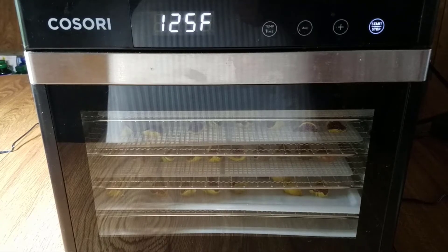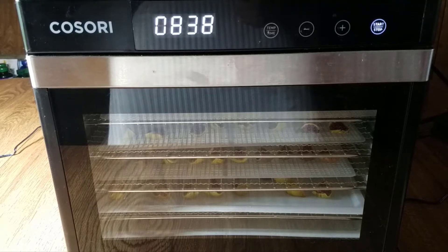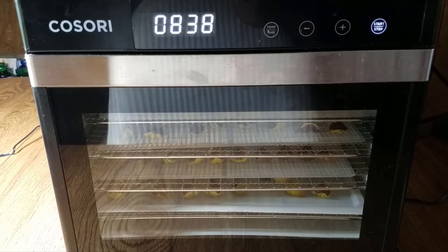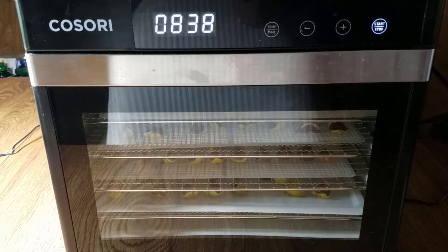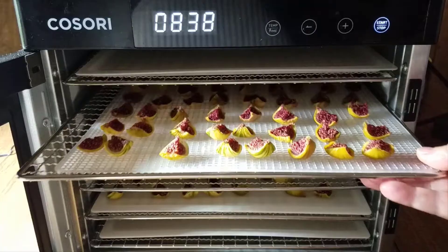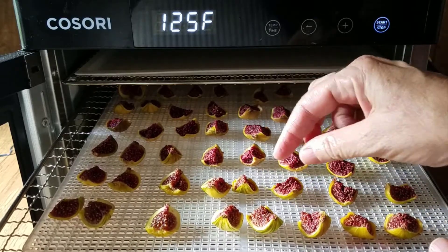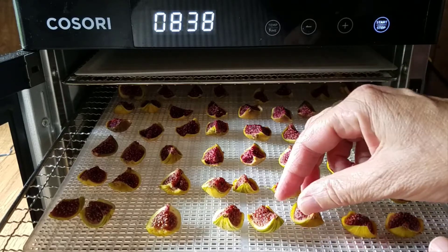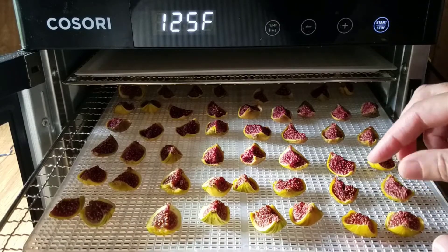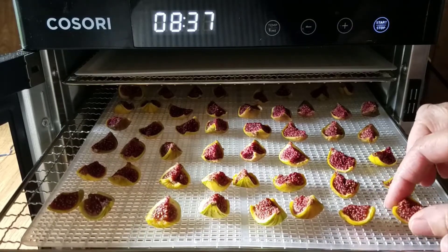Hello everyone, it's now the next morning. There are 8 hours and 38 minutes still remaining, so these have been going about 9 hours and 20 minutes — just over the halfway point. I don't expect them to be done but let's take a look. They're starting to dry but they definitely still have a long way to go. They haven't shrunk up a whole lot but they're getting there. I'll bring you back later — possibly this evening — to show you what they look like.